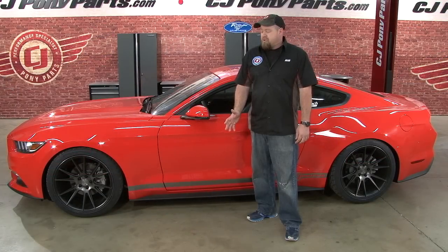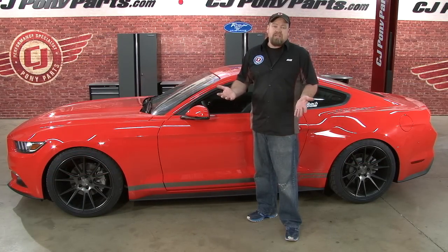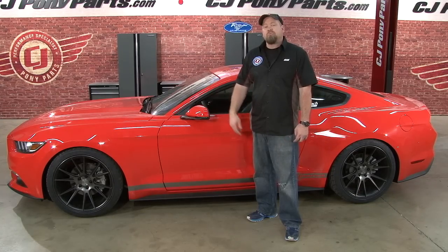The Eibach Sportline springs, combined with our new Niche wheels, gives our EcoBoost the perfect stance. The installation should probably take you between two and three hours, so you'll be back on the road in no time. For more installation videos for your 2015 Mustang, make sure you subscribe to our YouTube channel.